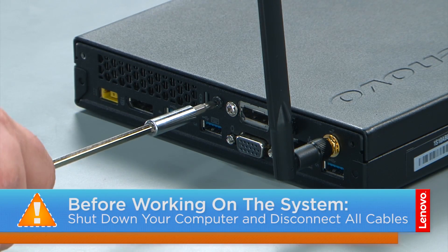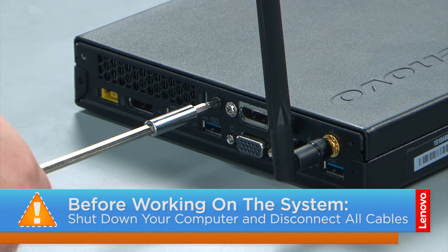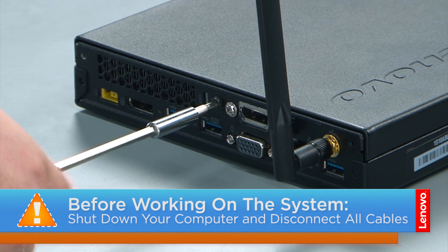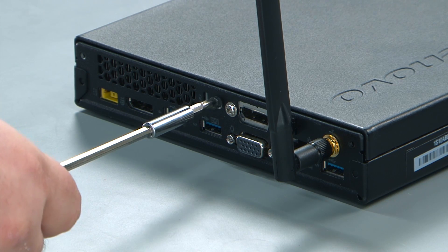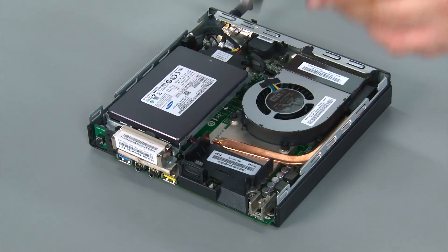Now that we're ready, let's get started. To remove the computer cover we're going to remove a single retaining screw in the rear of the computer. Then you slide the front cover forward and lift it from the system.